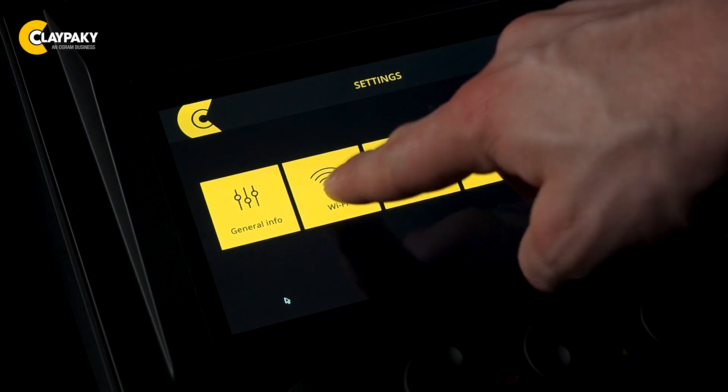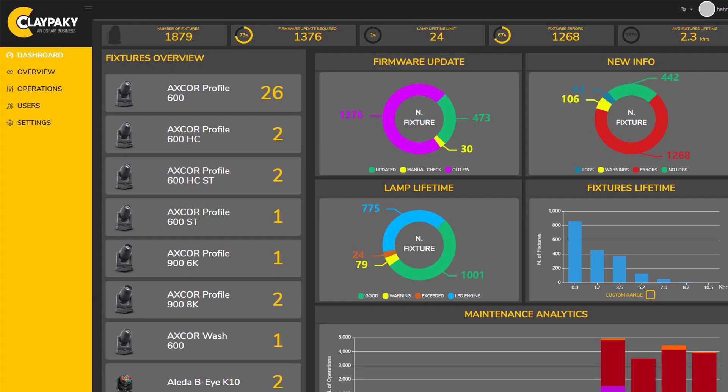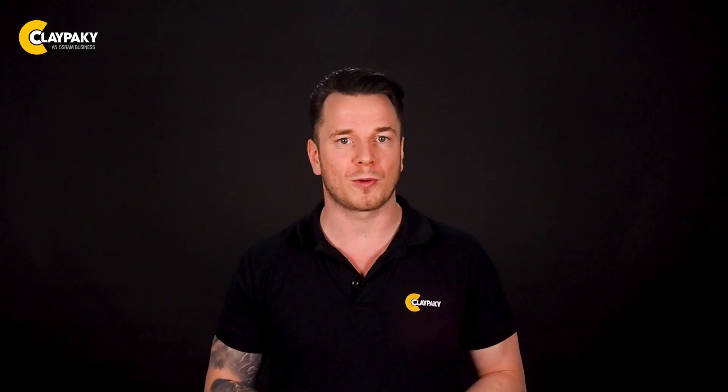Once the Cloud I.O. is connected to the internet and you've also connected your fixtures, visit this website and after login you will be able to enter the Cloud I.O. world, managing the live operations and all the dashboard data. Cloud I.O. requires an internet connection via ethernet or Wi-Fi. You can also easily use your mobile hotspot if you want.